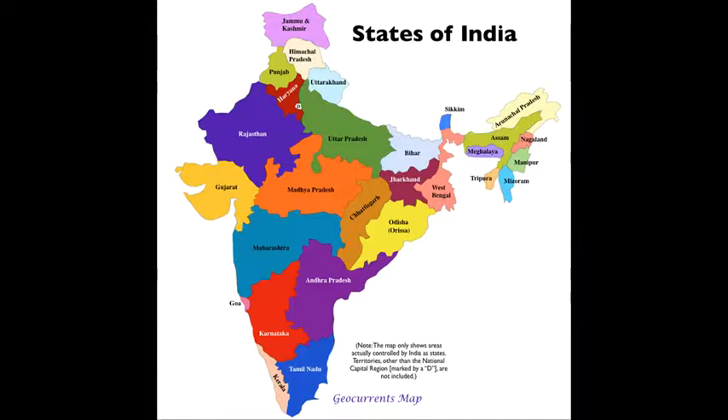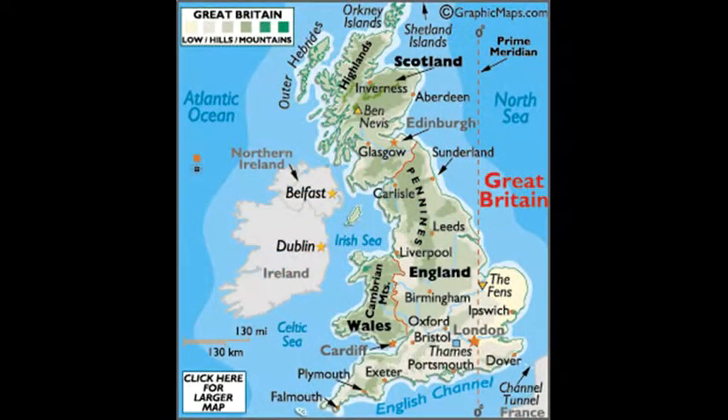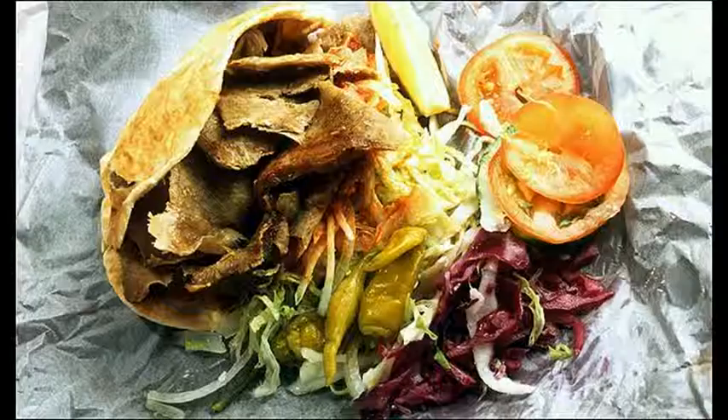It originated in India, but it is now eaten across South Asia. It has even evolved in Western countries such as Great Britain, where they are often purchased as a fast food snack, as an alternative to chips, curries, or kebabs.